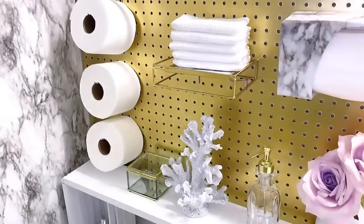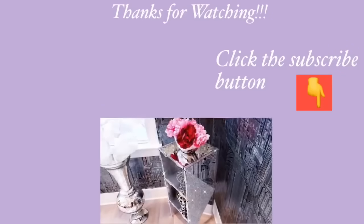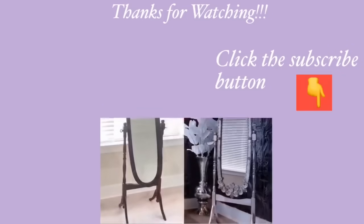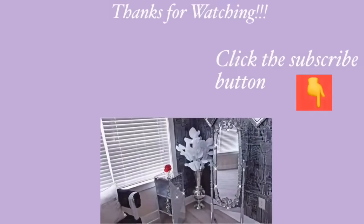I hope you all enjoyed this video and learned one or two things from it. Don't forget to like it and share with your friends and family as well. Thank you all so much for watching — I have other home decor DIY videos linked in the description box below, so check them out and don't forget to click on the subscribe button.